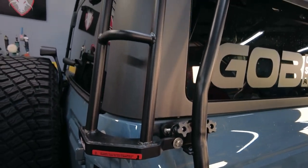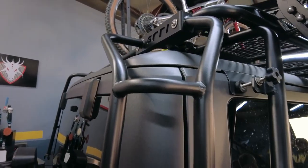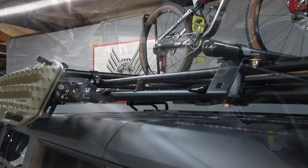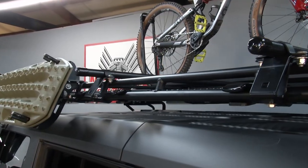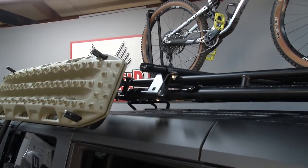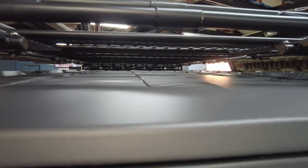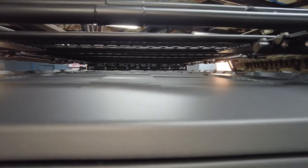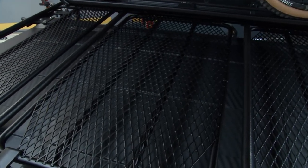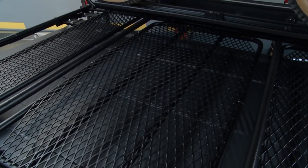Gobi Racks are super strong, which is surprising because you see those big spans and tubes. But the tubes also serve a purpose — that tubular design when it comes to airflow. Because of those spaces, it allows any debris or snow sitting up there to be removed off the roof. So you won't have any problem with rusting on the top of your roof line, which a lot of people aren't able to reach or is enclosed when you have a modular roof rack. But with ours, you won't have that problem.